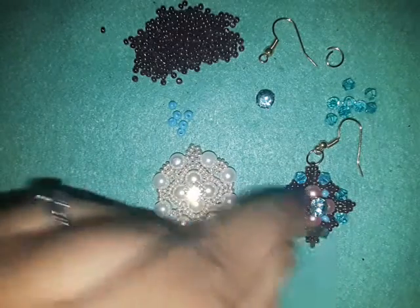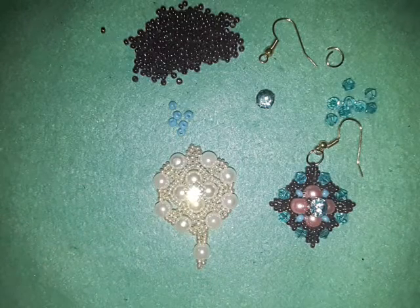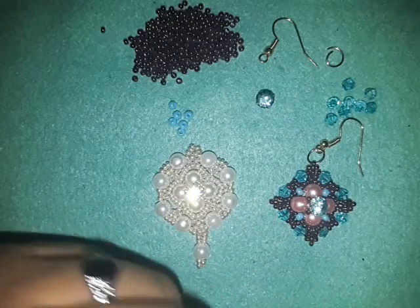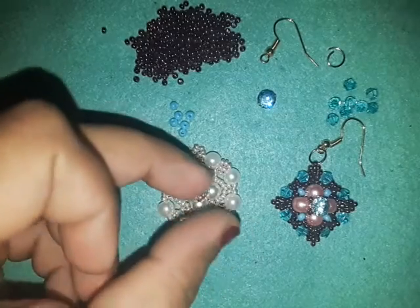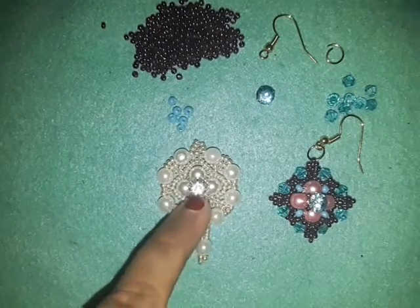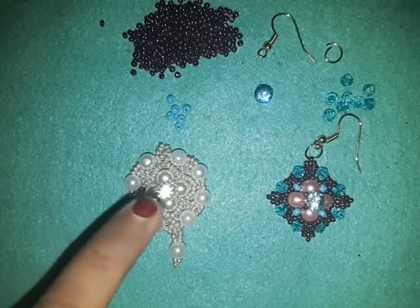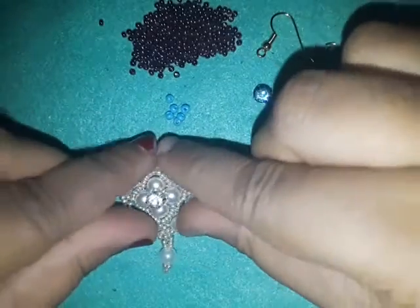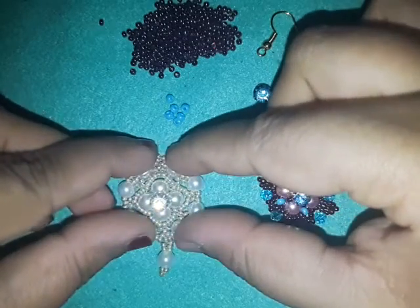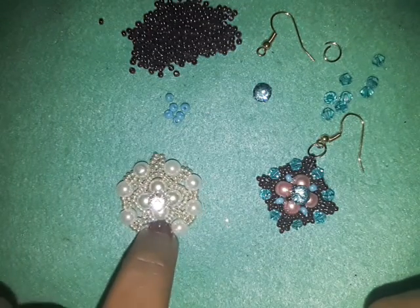Now this component is a little bit intermediate level of beading — it's not hard, you can call it a beginner's level as well, but I'd like to call it an intermediate level. Like last time I showed you how to make a component using only this part of my work — this was the actual component.